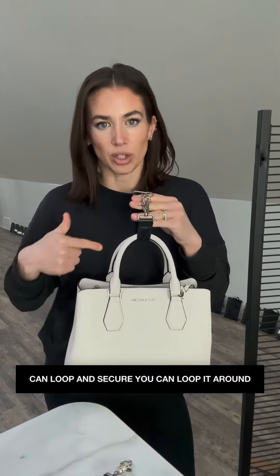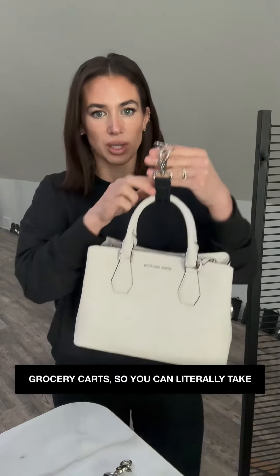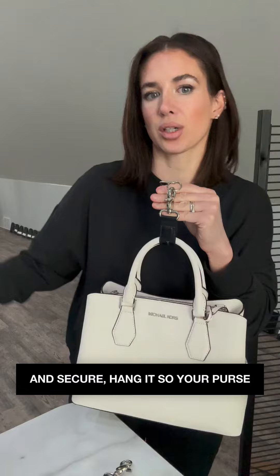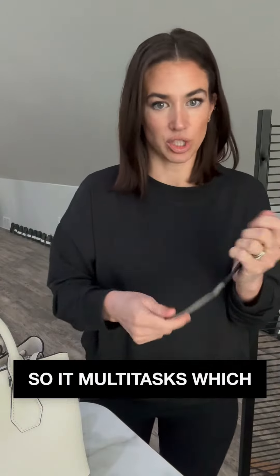Because you can loop and secure, you can loop it around bicycles, strollers, grocery carts. You can literally take this and hang it from your grocery cart. If you're out dining, loop and secure, hang it so your purse isn't on the floor. So it turns into a hanger as well — it multitasks, which is amazing.